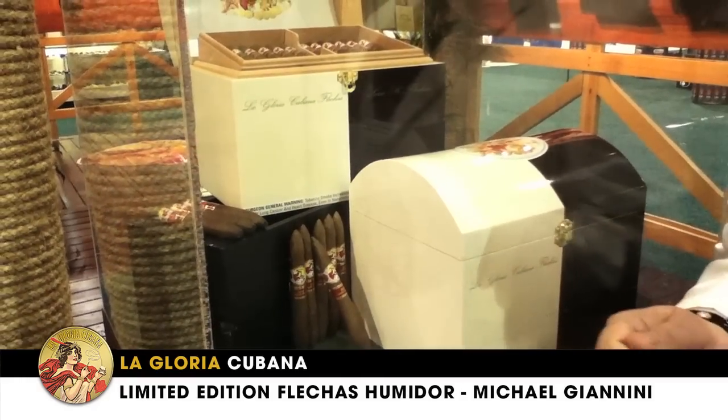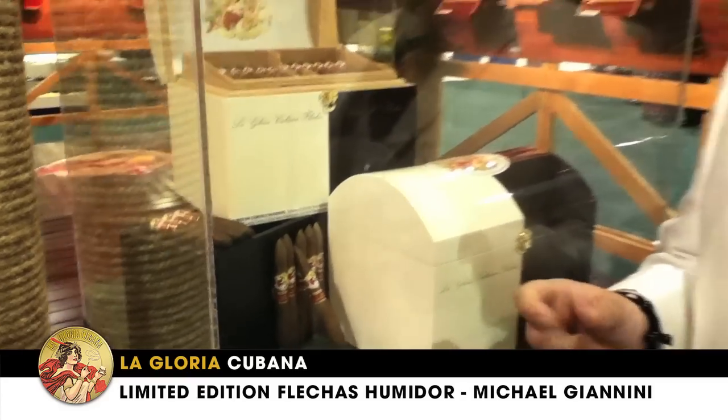Yuri and I were just goofing around in the factory one day, and we both said to each other, you know, we really like this Perfecto shape — why don't we try to do something in White Box? So we tinkered with the blend, we smoked it and we absolutely loved it, and then it was like, why don't we do something with Serie R?